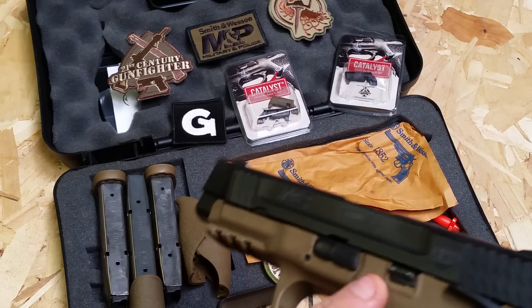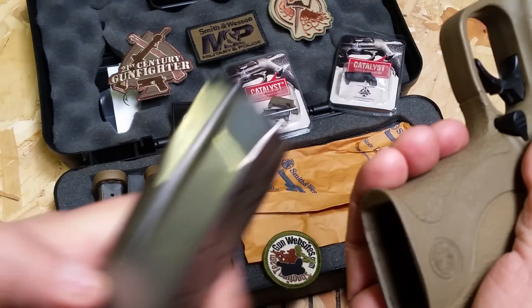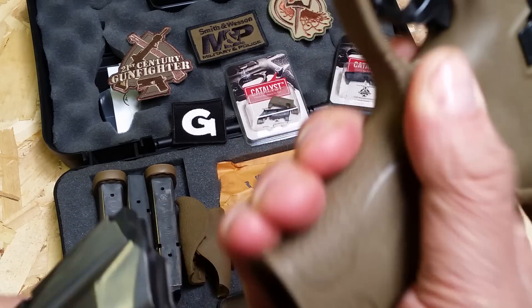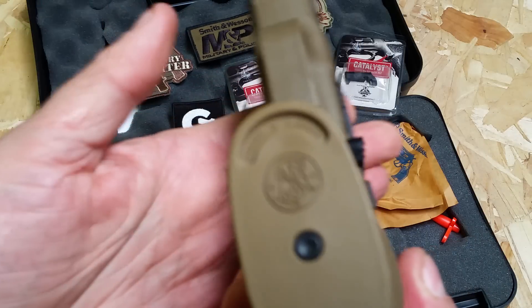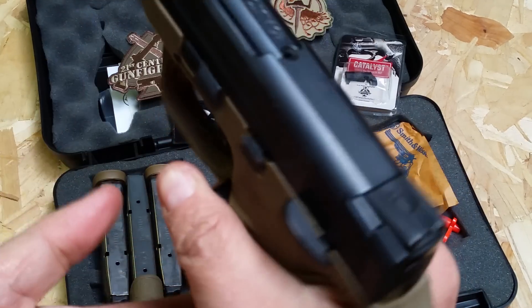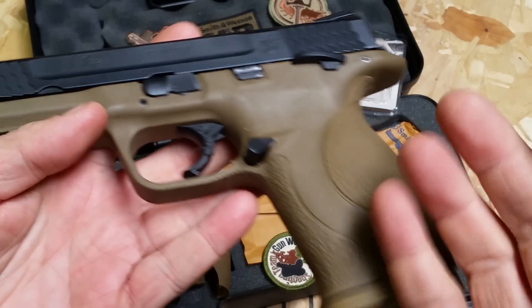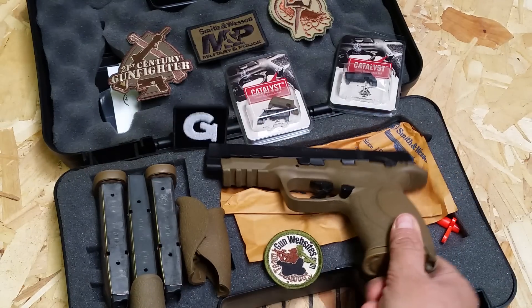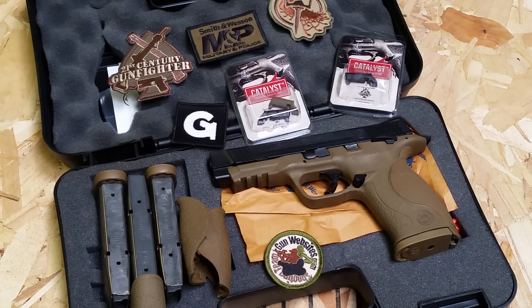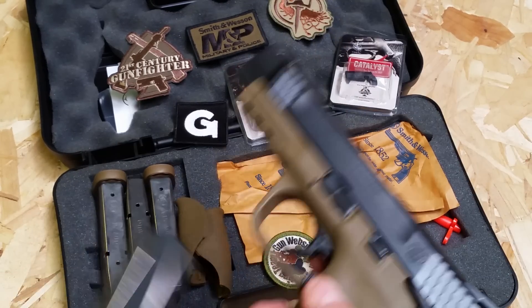Right now it has the Costa — I've got the Costa patch out and the Catalyst from 21st Century Gunfighter. The extended mag release, which most people are not a big fan of, but for competition it's great — it pushes out from the gun a bit. I've never had any problem with it. Like anything on a firearm, as far as ergonomics go, some people are going to love it, some are going to hate it. Anyway, I'm shipping it out with the extra magazines, as well as the one that came with it.